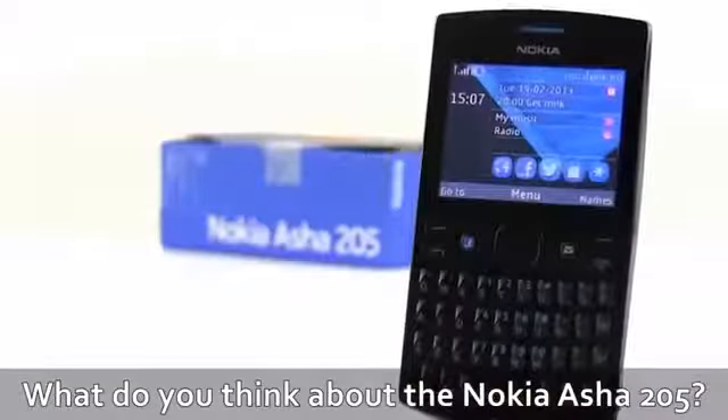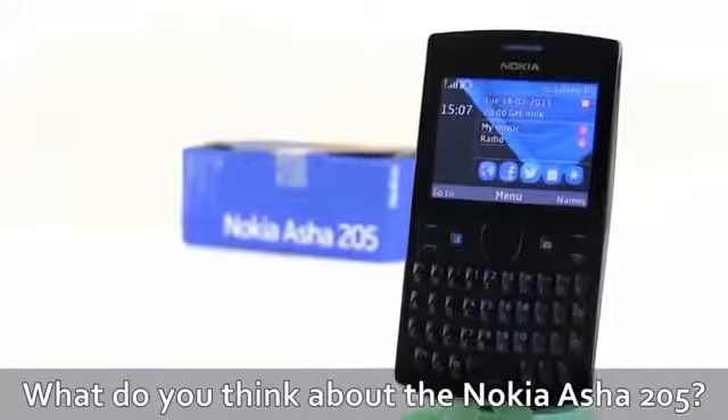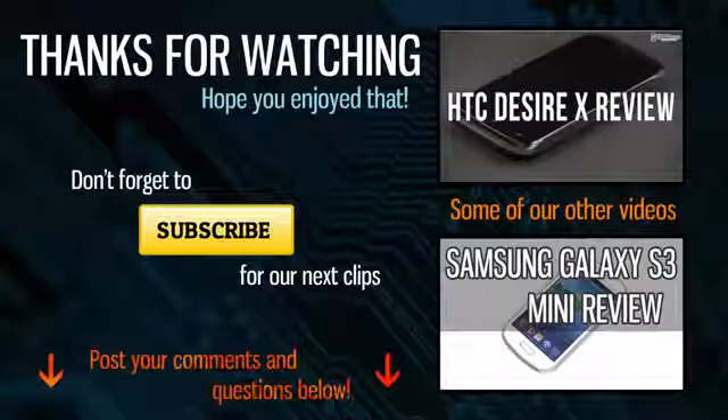That's about it for now. Thank you for watching and let me know what you think about the Nokia Asha 205 in the comments below. Make sure to leave a thumbs up if you enjoyed this clip and I'll catch you guys soon.